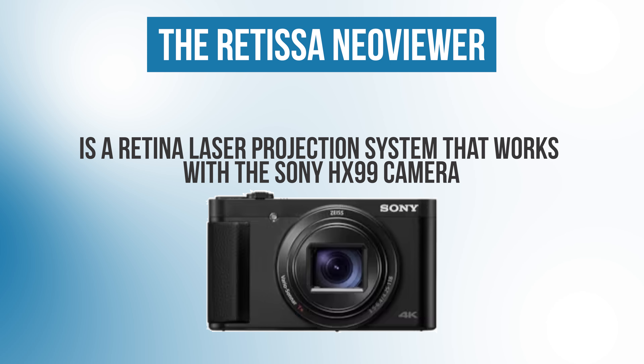These retinal projection systems are already available to the public. The Retissa NeoViewer is a retina laser projection system that works with the Sony HX99 camera. It has the retina laser projector we've been talking about and connects to the Sony camera — the camera supplies the video input and you look through this viewfinder, which projects the lasers directly onto your retina. Full disclosure: I have zero financial relationship with Sony or QD Laser, which is the company that makes the Retissa retina laser projection system. They're not sponsoring this video and had no input in my testing of this product. I just thought this was really interesting technology that could be helpful to some of my patients, so I figured I could make myself a guinea pig first.